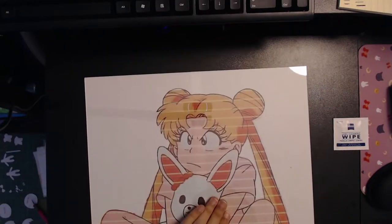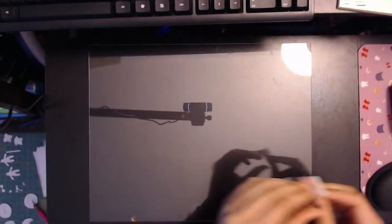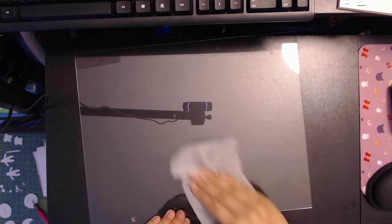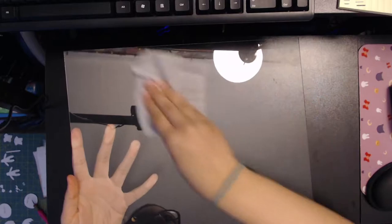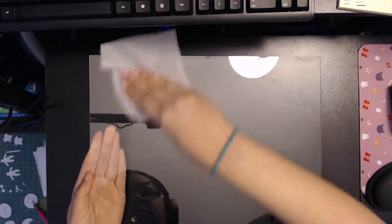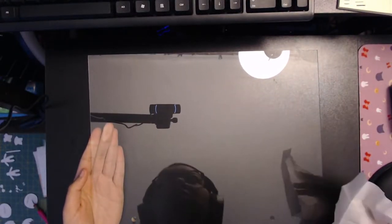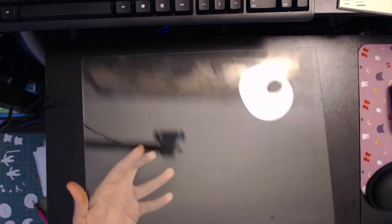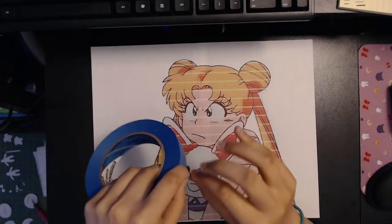Hello! Sailor Moon's birthday is June 30th and I thought I'd jump the gun and do something for her birthday. I don't know why I feel the need to do something for anime characters' birthdays that I really love, but I do. So if you're also working on glass painting anime characters, I hope this helps and I hope you enjoy this video.